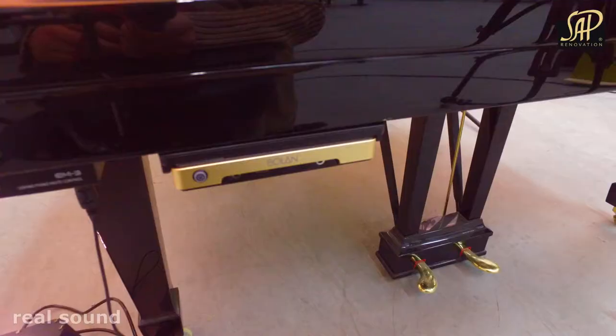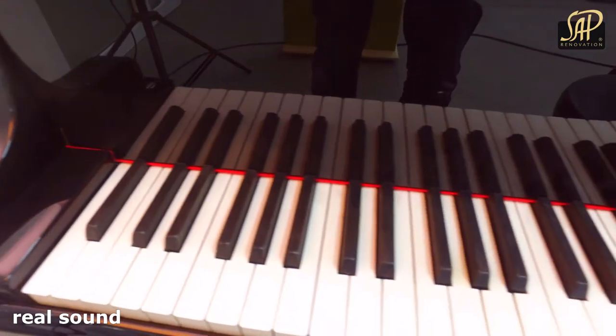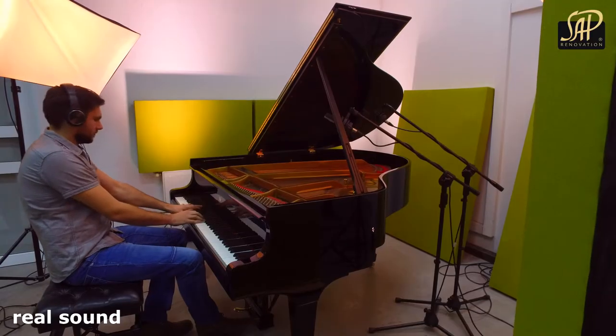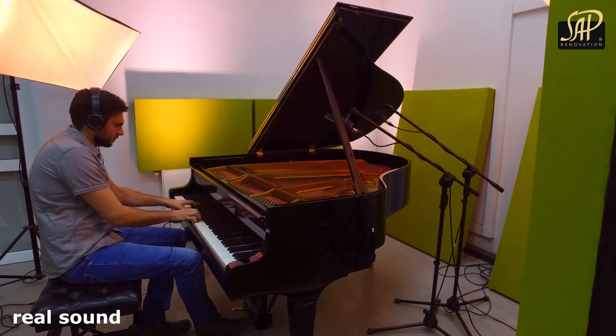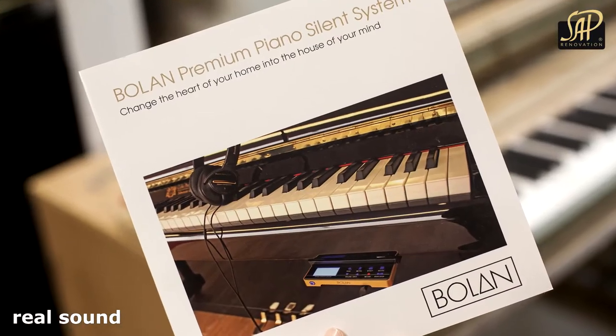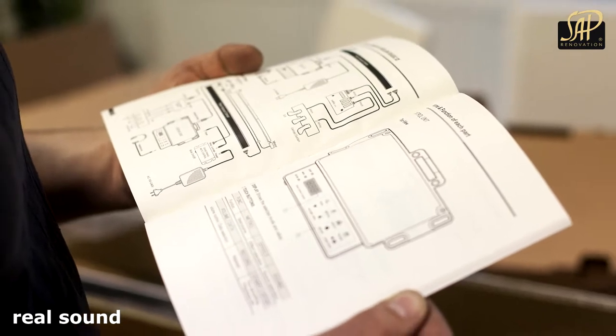We gladly present you with the Steinmann & Sons Model S Grand Piano. Sub-Renovations have painted the cabinet in high-gloss black polyester and equipped it with Bollon's silent system.